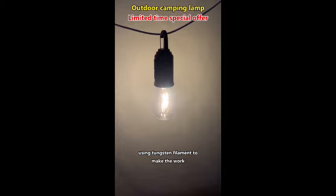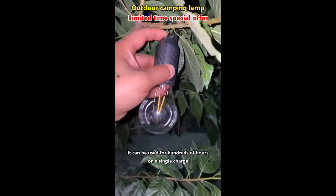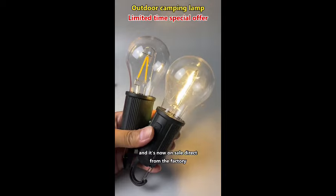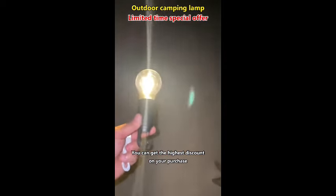Using tungsten filament to make the bulb, it can be used for hundreds of hours on a single charge. It's now on sale direct from the factory, and you can get the highest discount on your purchase.